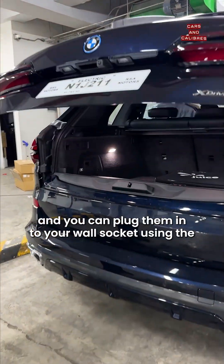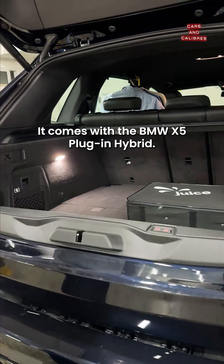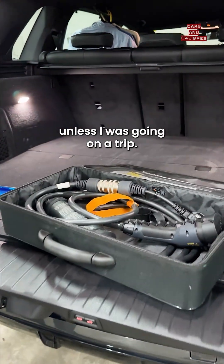You go home and you just plug it in. You can plug them into your wall socket using the portable charger that comes with the BMW X5 plug-in hybrid. What I would do is set it up at home — I wouldn't even necessarily always run the engine unless I was going on a trip.